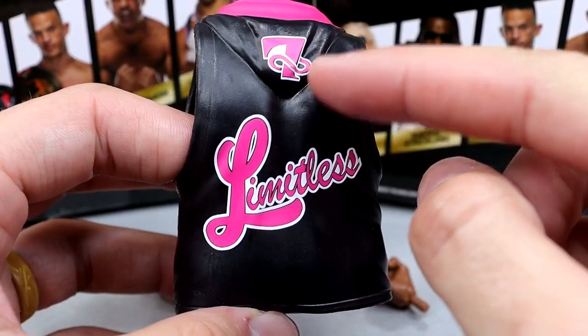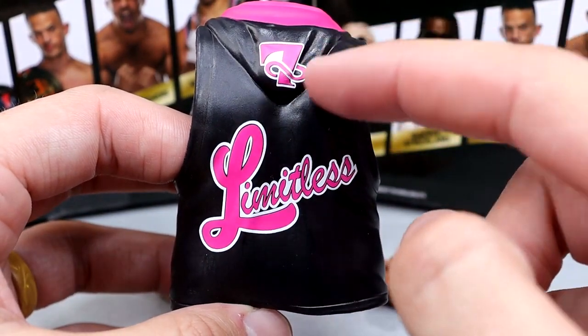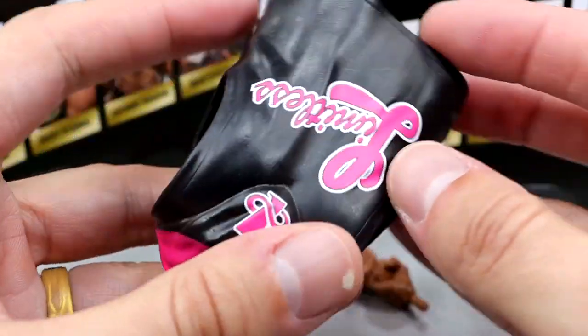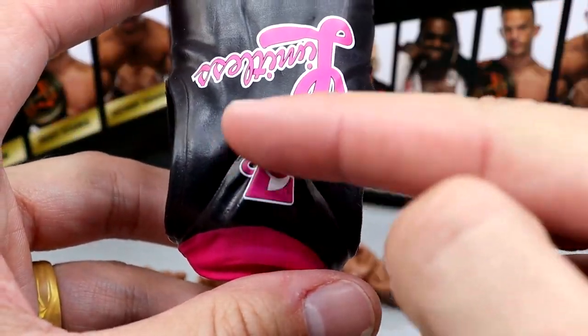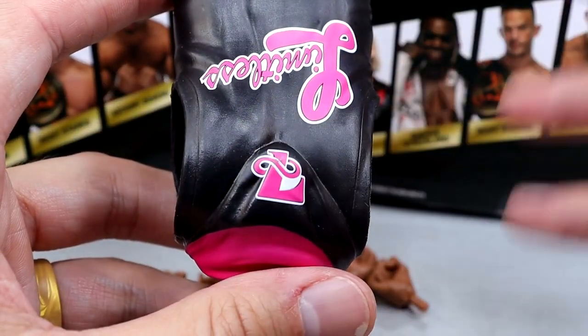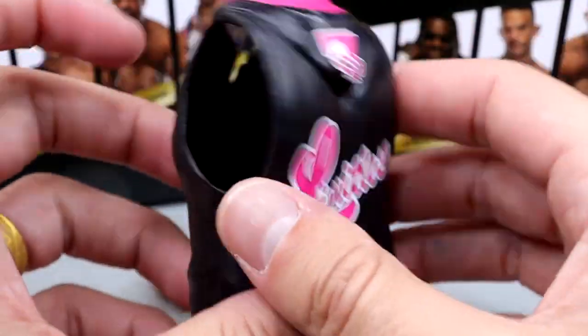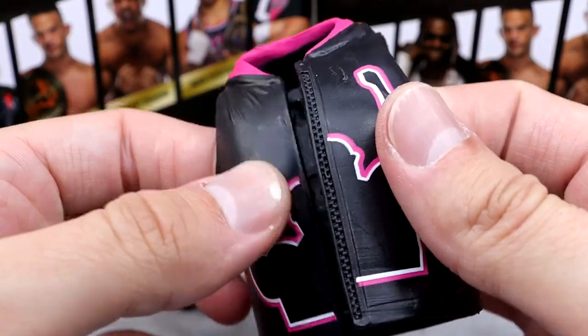"Limitless" on the back. You got the 7 there — it looks like a 7, but it's the infinity sign going through what looks like a 7. When you turn it upside down, it's "Limitless" — obviously infinity — and then the L for Keith Lee. It fits the figure well. It's just a rubber entrance coat, and it can clasp together. It's got a nice sculpted zipper on there.